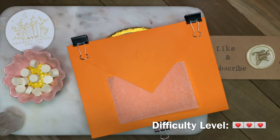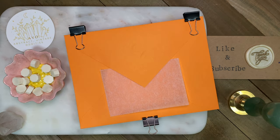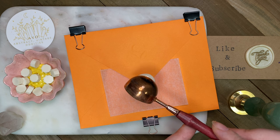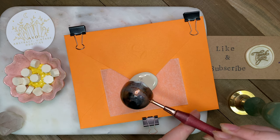Now that our wax is a nice consistency, I've prepped this envelope with some parchment paper and some binder clips to help keep the envelope flap down. Pouring the melted wax onto where I want the seal — you can really put them anywhere, but I'm trying to get mine a little more central.